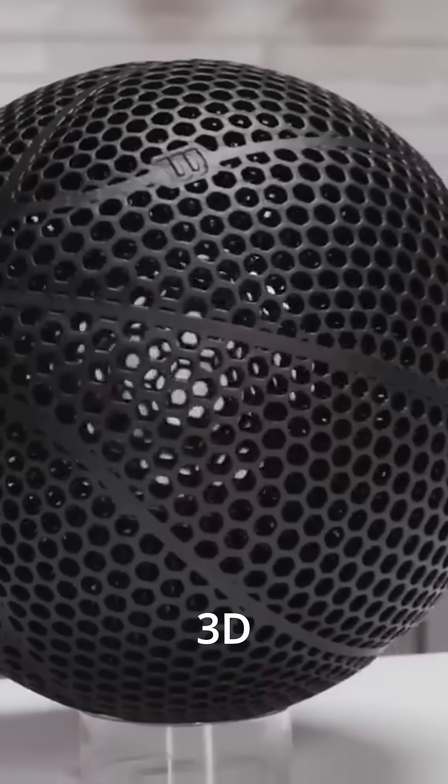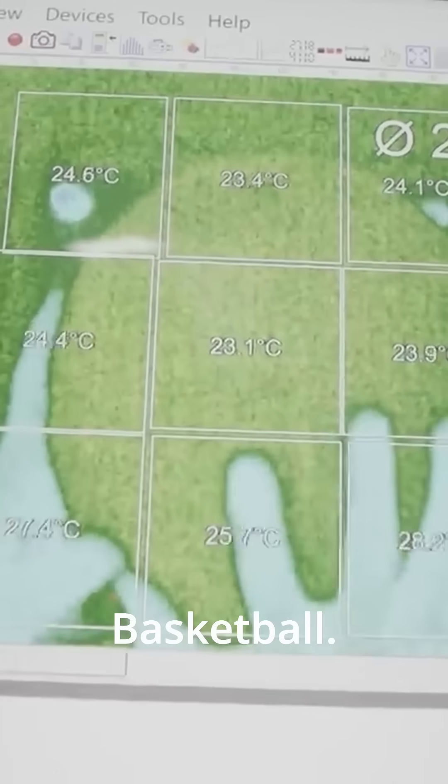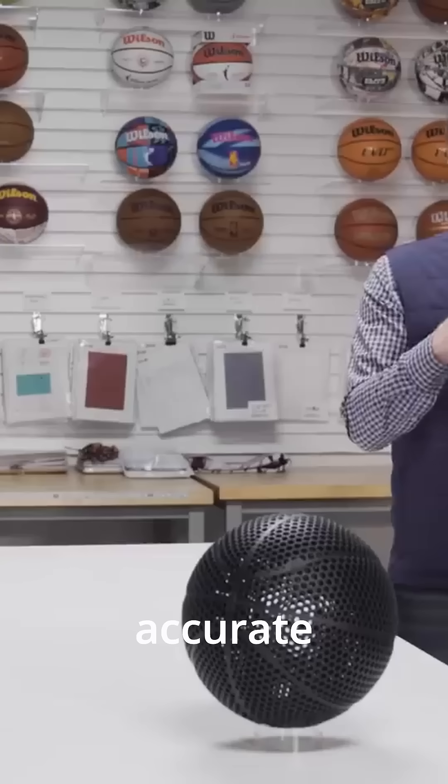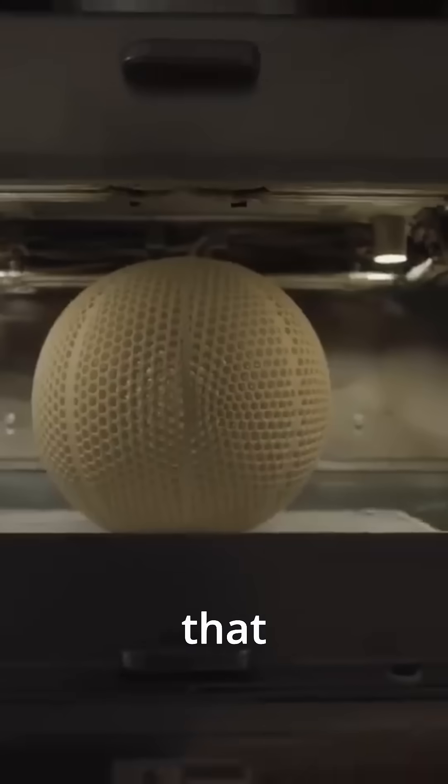Number three: PBF. This is the type of 3D printing used to make the Wilson Aeros basketball. This type of 3D printing uses a vat of powder and hardens it, often with a laser. This is not a home method of 3D printing, but is usually used for industrial purposes. This method is accurate and can even print metal with certain printers, though it won't be in home use.